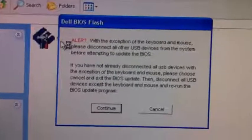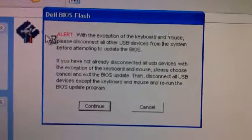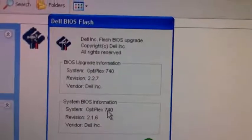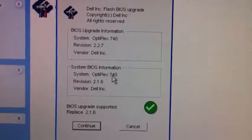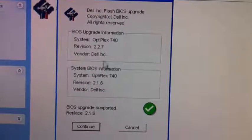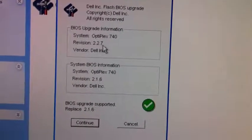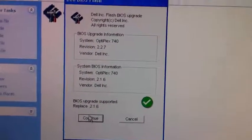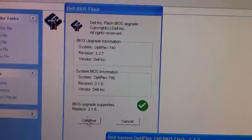You can see it here — just click on that. You will see a warning, the one that I mentioned to you. If you are ready, just press Continue. Then it will say current system 2.1.6 and the upgrade version 2.2.7. Then just click Continue.